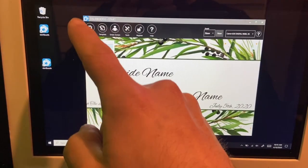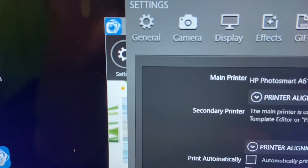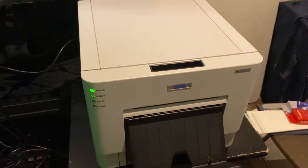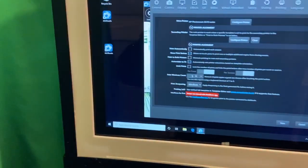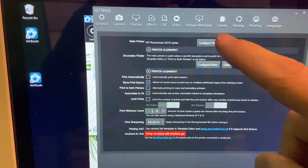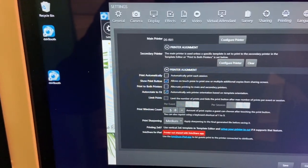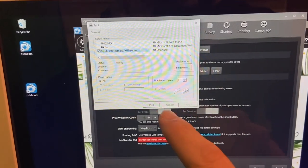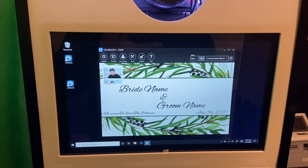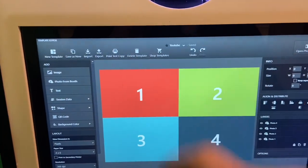Let's program two printers in now. Go to Settings, then Printing. You see how you have a main printer and a secondary printer — we want our main printer to be the DNP RX1 and the secondary printer to be the HP A616. Configure the main printer, click DSRX1. Then configure the secondary printer and select the HP Photosmart A616. Now get two templates running at once that the guests can choose from. Go into Template and star the templates you want them to choose from. A pop-up will ask if you'd like to allow guests to choose their own template from your favorites — select Yes.